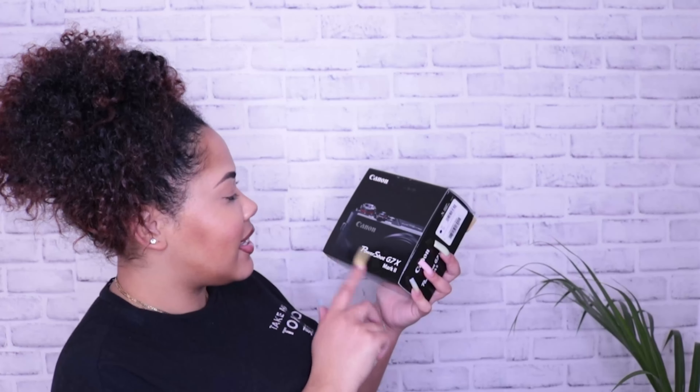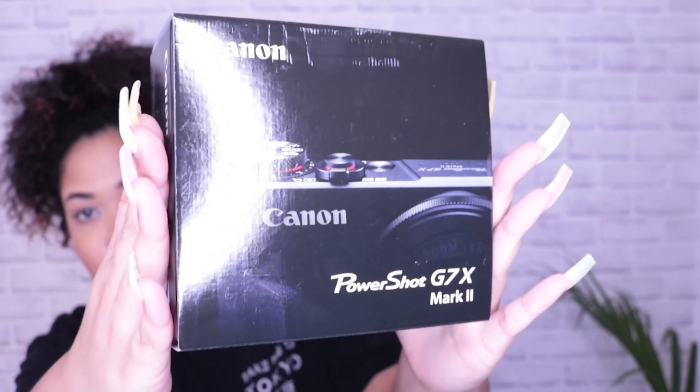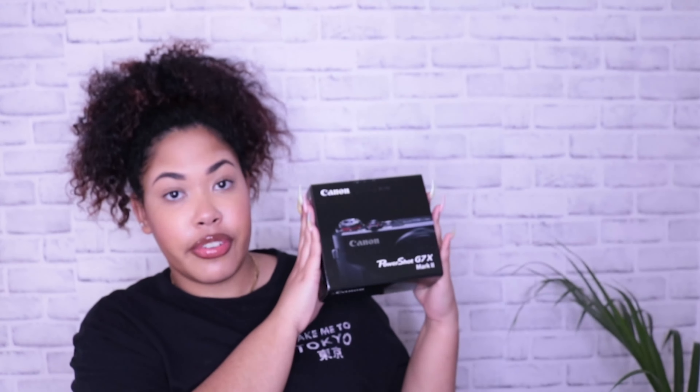Do y'all see her? So I got the Canon PowerShot G7X Mark II — boom, that's what she looks like. I bought her off Amazon, and I will be putting the link in the description box so you guys can get exactly this one. This is a moment. Oh, and it opens like that — I'm so excited. The first thing in here is my warranty, which I love keeping for everything I buy.